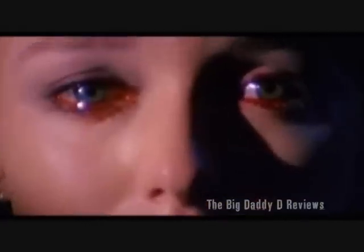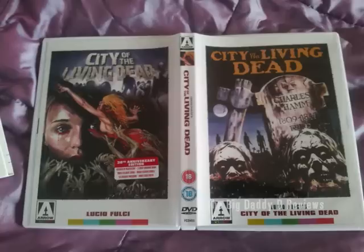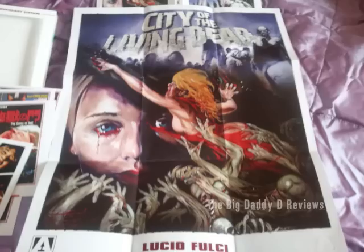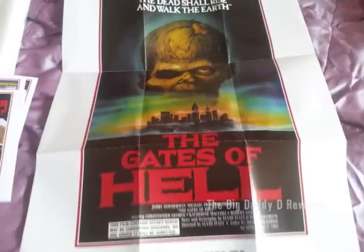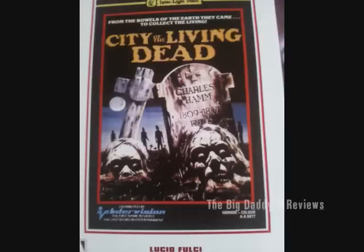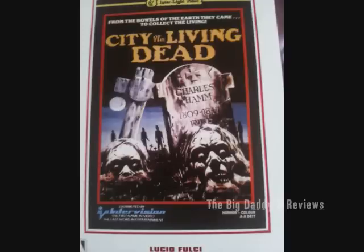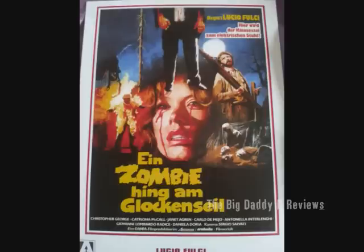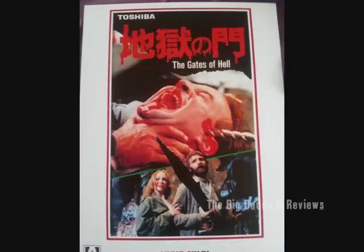Arrow have also done a cracking job with the packaging itself, which is always something I appreciate. The DVD box set comes with six interchangeable sleeves with different artwork for the film from different parts of the world, along with a double-sided mini poster and a booklet. I'd love to frame these and hang them in the hallway or maybe the bathroom, but I don't think the missus will be too pleased about that. On the disc itself, as expected, there are the usual selections of photo galleries and theatrical trailers, both in English and Italian.